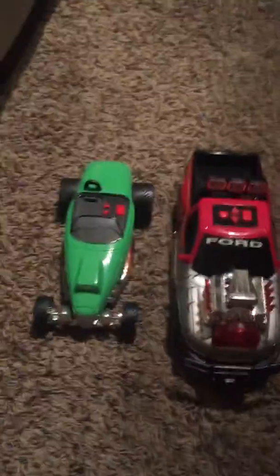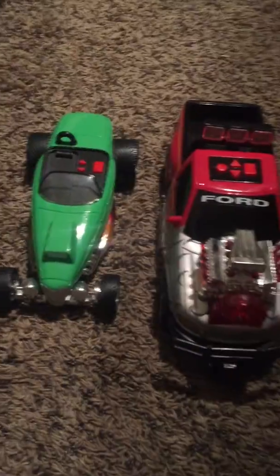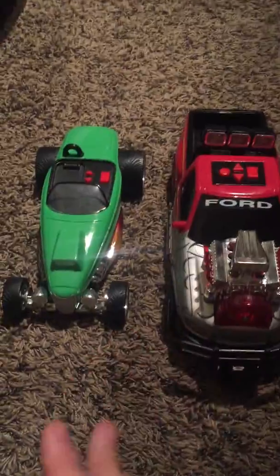Hello guys, it's Xander Wiseman, and today I am making a video about two of my first generation Rogue Rippers. By the way, these are really rare.